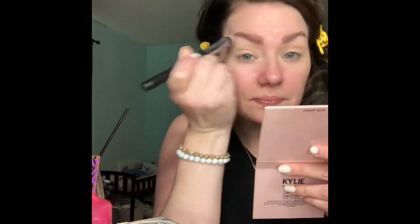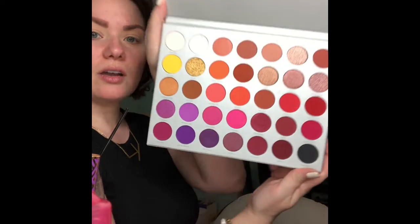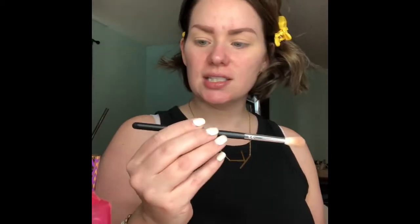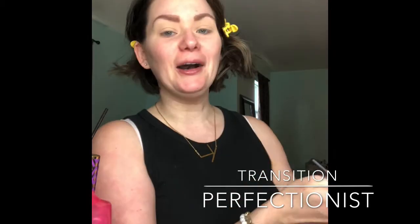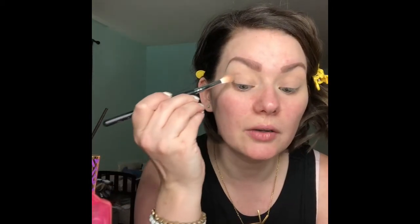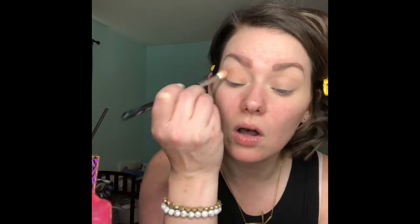Here are the colors — so beautiful. I have her first one, I have the Vault, and I love them all. So we're going to take a fluffy shader brush; this is the Morphe M441. You can get these at Ulta or on Morphe.com — I'm not sponsored, I wish I was. We're going in with a really nice transition shade, this shade right here called Perfectionist. Look down into your mirror, full eyelid. Start in the outer corner and press that color in, then do little windshield wiper motions back and forth. This is our transition shade, so we're going to put this all over the lid.